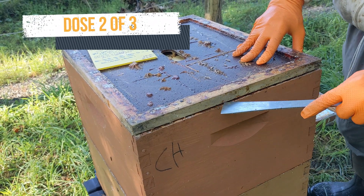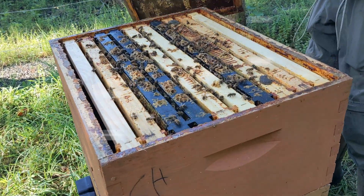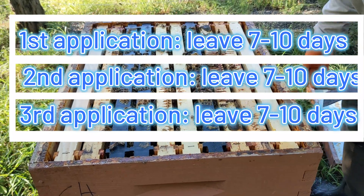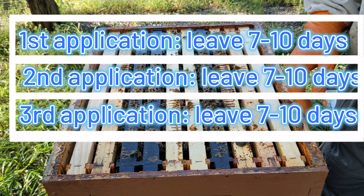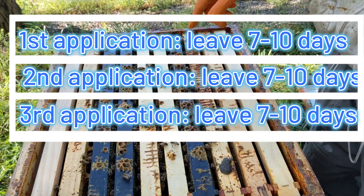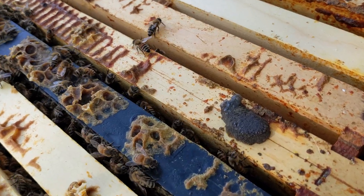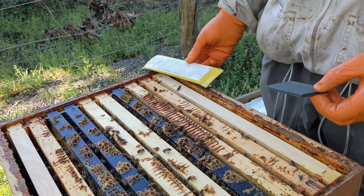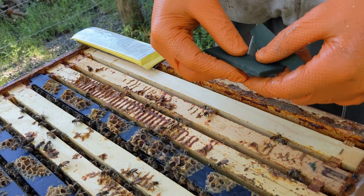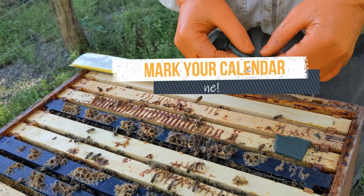Now we're back, 10 days later. Besides the vapors which evaporate when ApiLife Var is opened and set in the warm environment of the colony, the bees also tear little bits off of the edges. In this colony, two pieces have been totally evaporated or chewed away, and two partly remain. This time Greg is breaking the wafer instead of cutting it in four. This second application of all pieces of one wafer goes on, and then in 10 more days, the third and final application will go on.